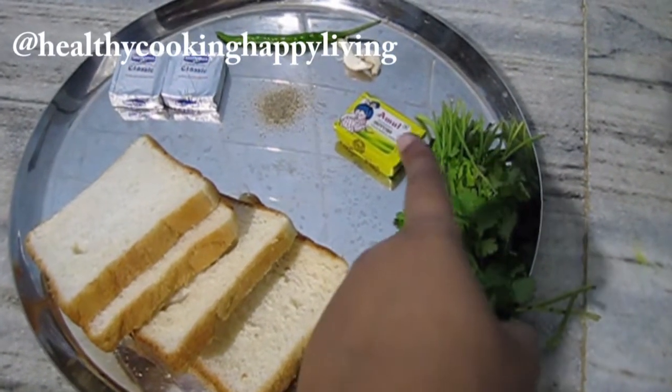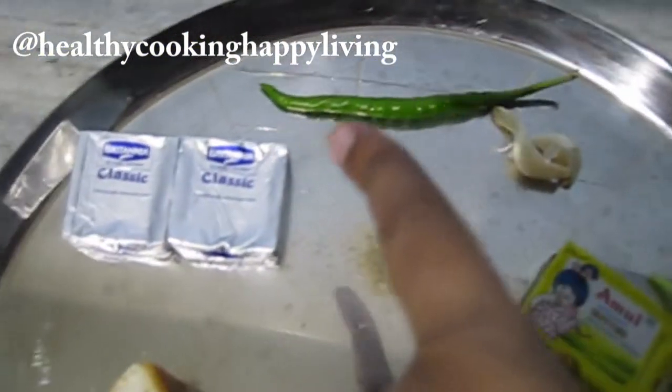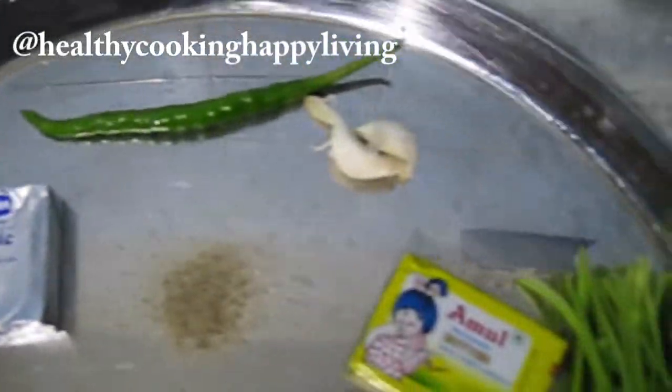I have bread, butter, green chili, garlic and cheese cubes. I will give all the ingredients in the description box. I also have black pepper powder, which is totally optional.